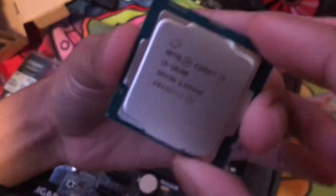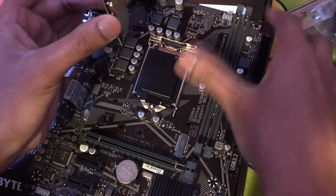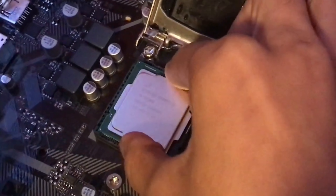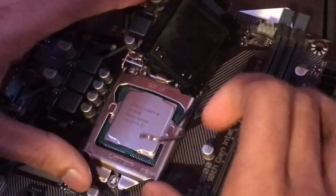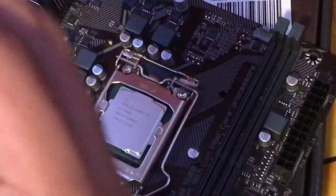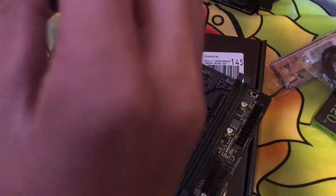Grab the processor from both sides. On the CPU there's a gold triangle — you need to match that triangle to the triangle marker on the motherboard socket. Just line it up and put it down. Once the CPU is in, put the lever down — that's it, done.